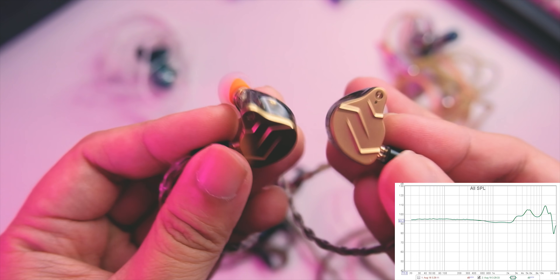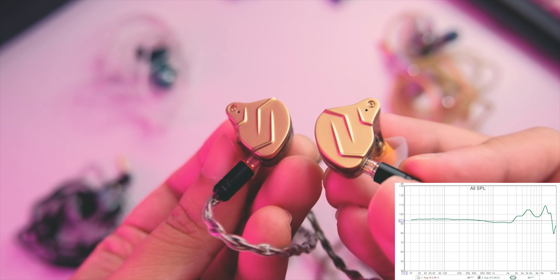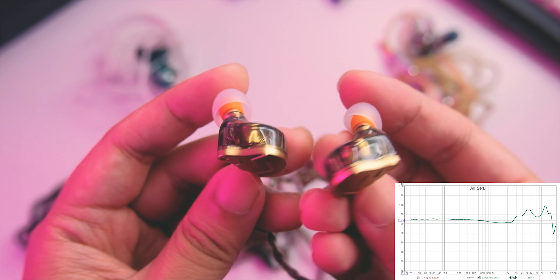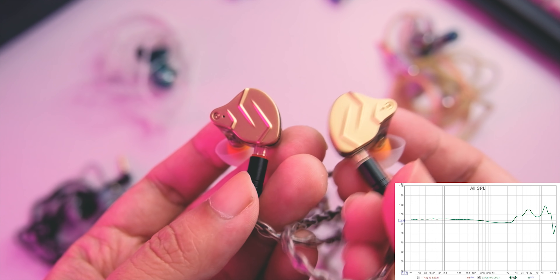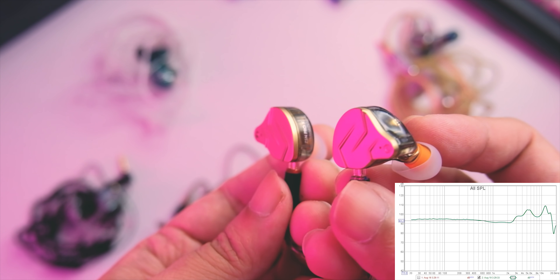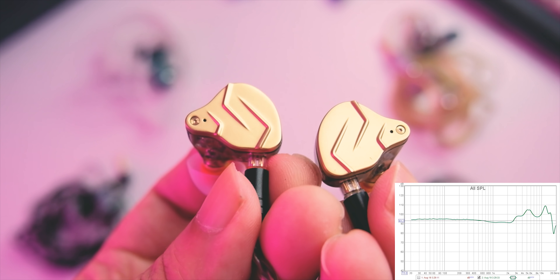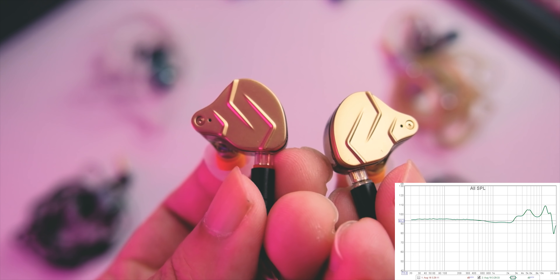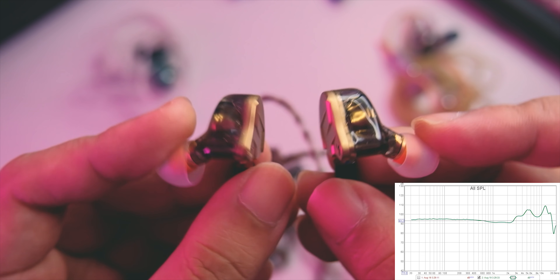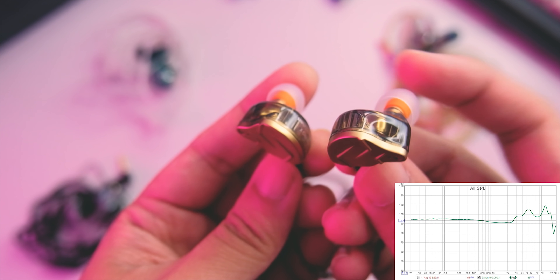The sound in this one is really surprising for me, especially after I measured it. It's a bit different compared to the old ZSN Pro. Compared to the old ZSN Pro, I find this has better vocal positioning, more revealing vocals overall, more detail, tighter and more controlled bass — a more mature bass — also better separation and a bigger stage. So is it a better version than the old ZSN Pro? I would say yes, especially in the tuning. But there are some cons that might deter some people, which we'll discuss shortly.